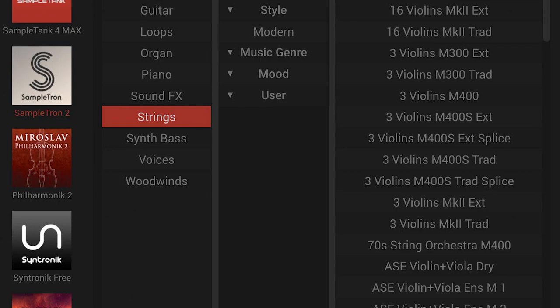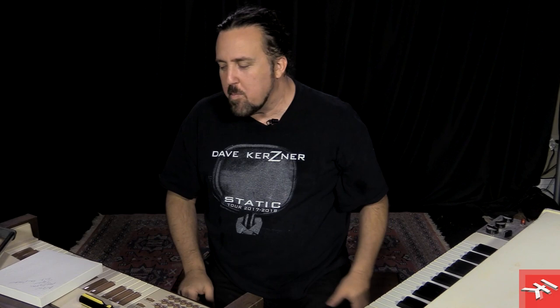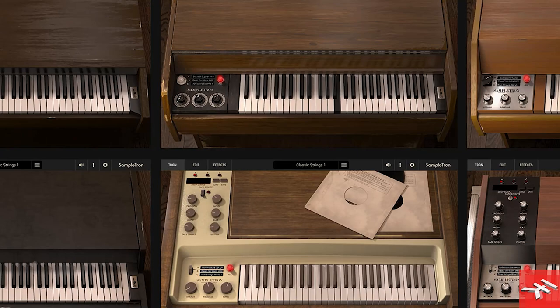It applies this tape modeling to your sounds, and you can kind of tronify your own sounds. Sampletron 2 also comes with IK's own unique tronified sounds, so you have sounds that you can't get in any other Mellotron-style plug-in. And you can load your own.